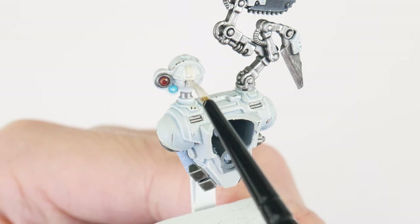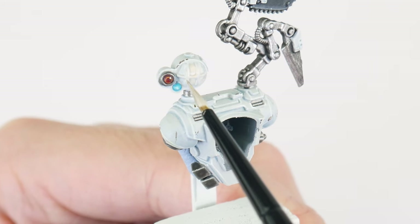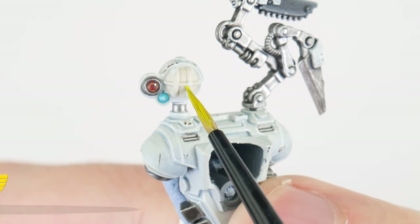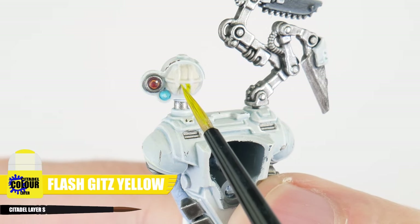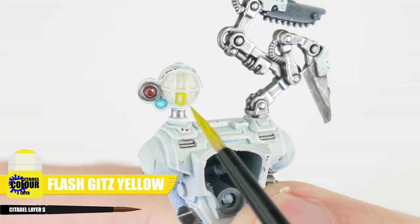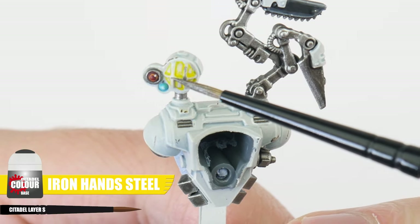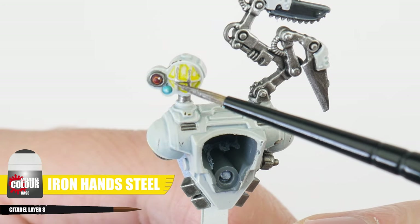The last thing I want to show you is how to paint the lamp all Apothecaries have on their backpacks. To paint these, start with some Wraithbone. After that we're going to use some Flash Gitz Yellow and paint this around the edge of each of the recessed areas. Finally, to finish any lamps, let's paint the metal frame using Iron Hand Steel.